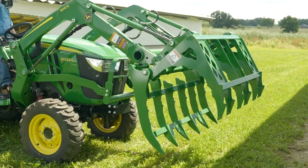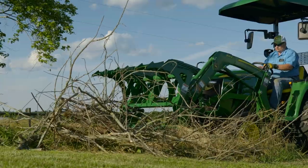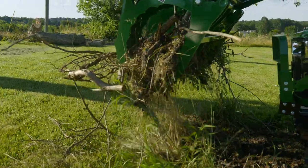Hi everybody, I'm Scott Geyer with John Deere, and today we'll show you how to clean up a bunch of debris using a new tool for your loader, the Frontier Mechanical Grapple.